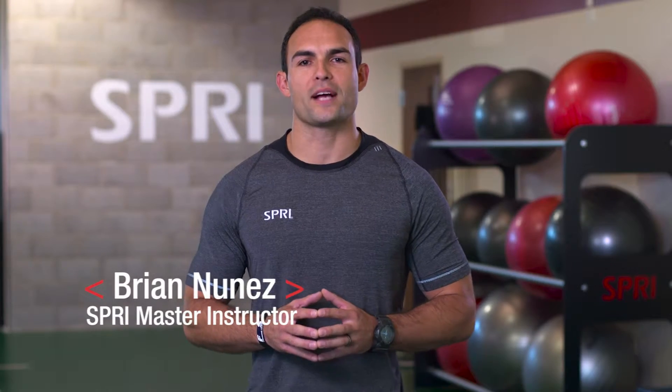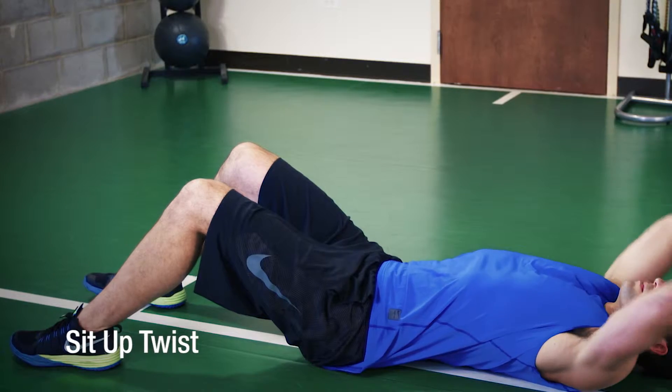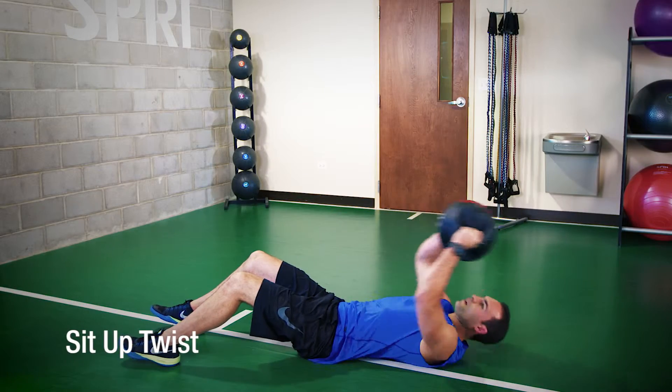Hi, I'm Brian Nunez, Spry Master Instructor, and I'm here at the Spry Performance Center. One of the favorite drills I love adding into my routine is the sit-up twist using the Spry Core Ab Ball.